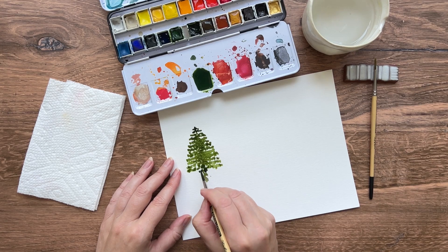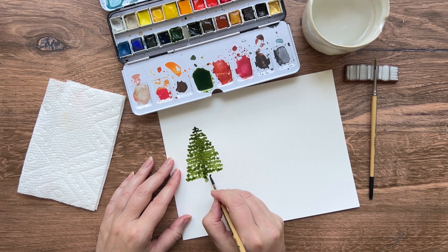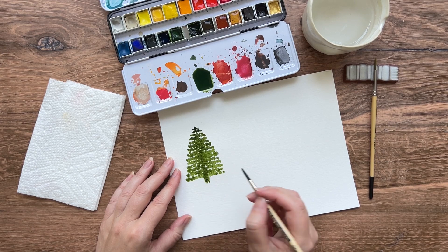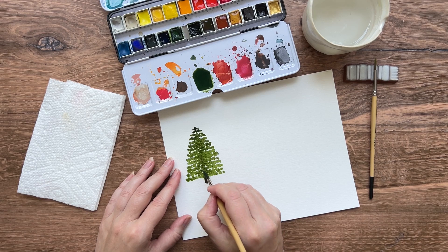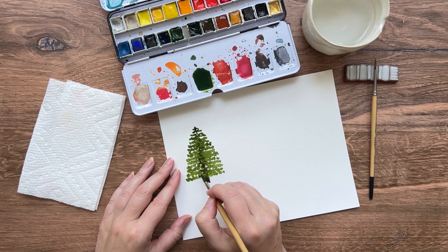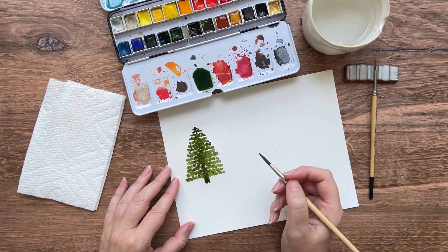Honestly this is my favorite type of tree to paint — it's so fun, it's easy and it's fairly quick too. You can see I'm almost finished already. At the base of your tree feel free to grab a little bit of brown and just drop it into the paint there if you want to darken up that area. You can even do that a little bit along the trunk to give it a bit of depth, a bit of shadow on one side if you like. Let it dry and you're all done with your first tree.